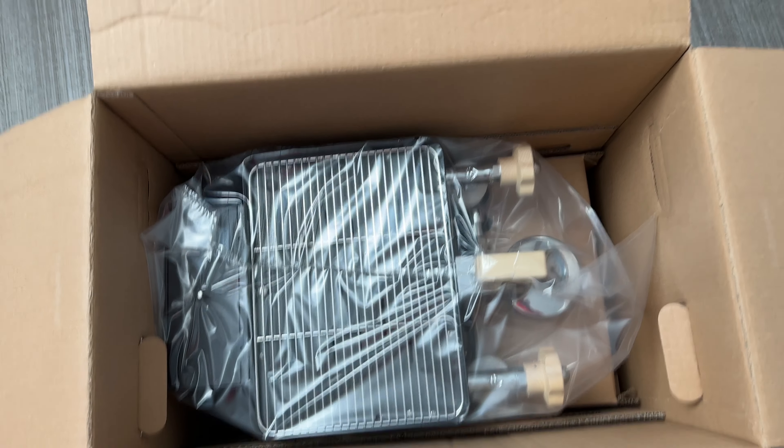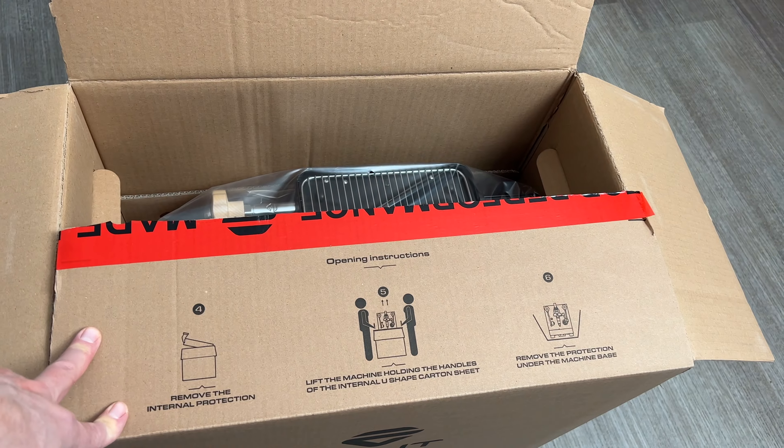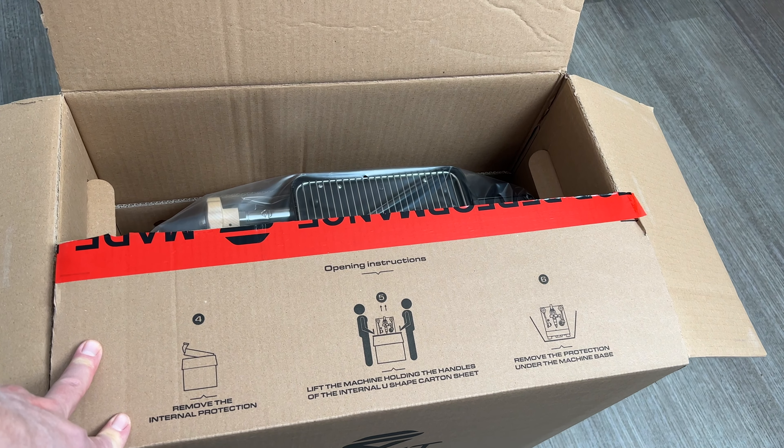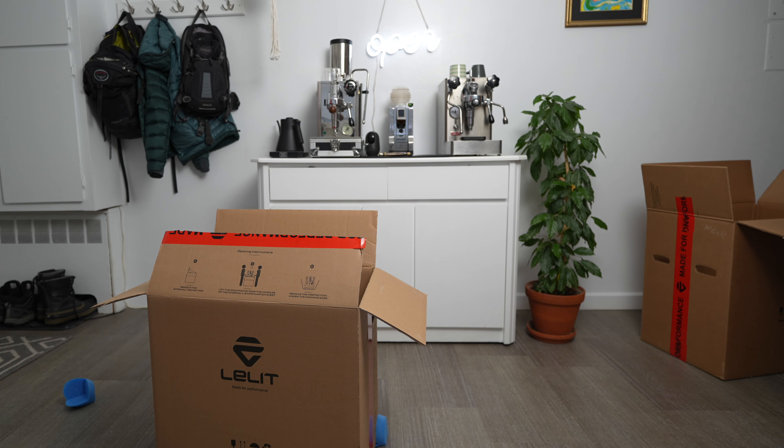Do you see the color? Remove internal protection and lift the machine holding the handle of the internal U-shaped carton. Okay. Seems easy, as you can see, when you're alone.